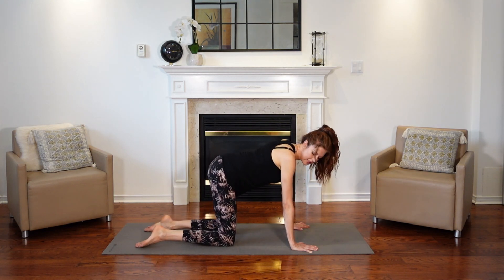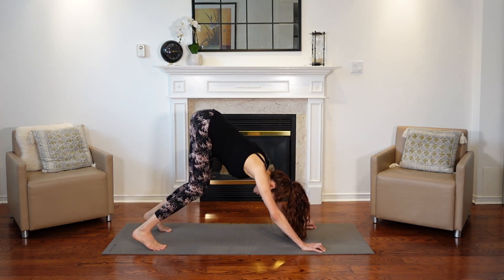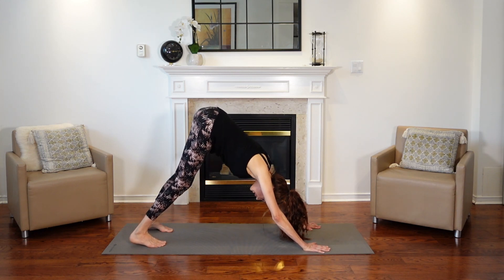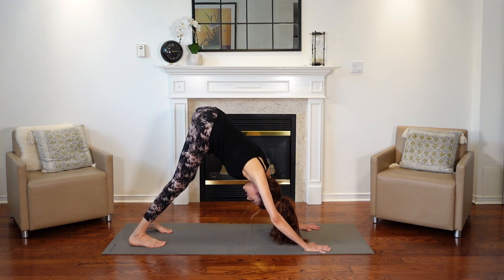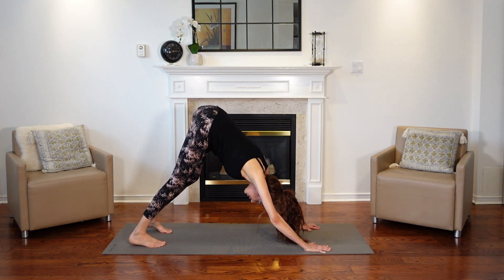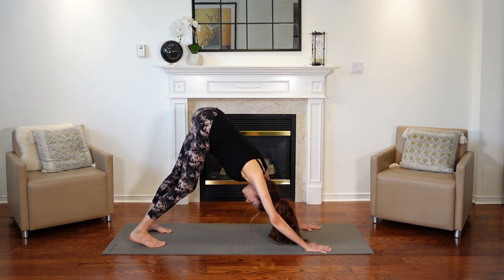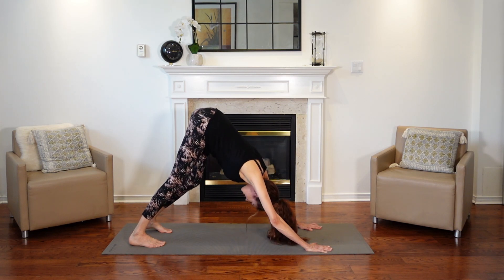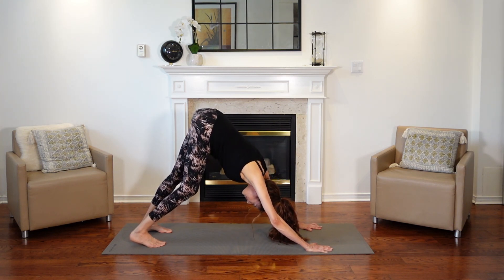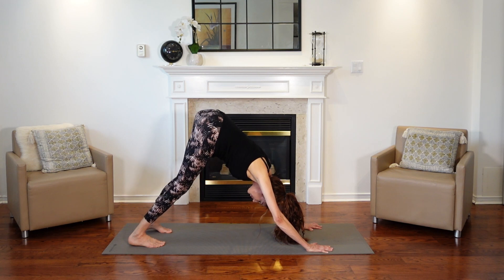Now we're coming into our downward facing dog. Flip onto your toes, sink back a bit, and then lift your hips high. You can have your knees bent to start, then try to straighten out your legs. Keep your feet about hip width apart and a little bend in your elbows. Try to straighten your knees and legs. You could pedal out your heels, lifting one heel and then the other. We're going to take three breaths. Relax your head. Even sway from side to side if that feels good. We're listening to our body throughout this whole practice. One more inhale.